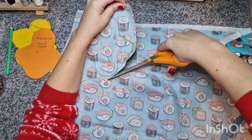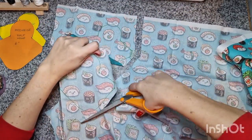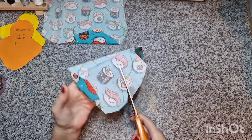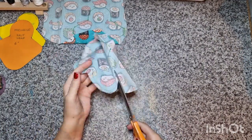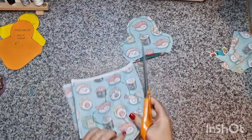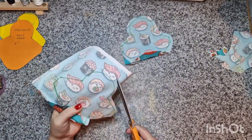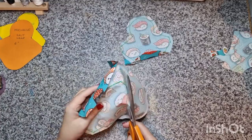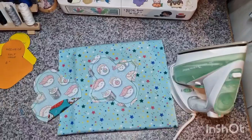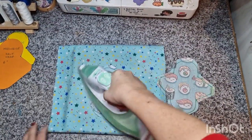Since we are sewing on the line, I'm cutting out and leaving the seam allowance around the pads. So instead of thinking about how much I need, I'm just going to sew on the line. And then quickly ironing, making sure that they're nice and flat.